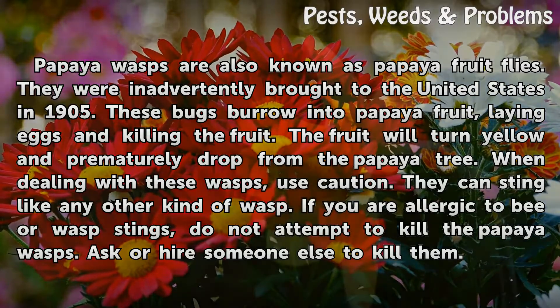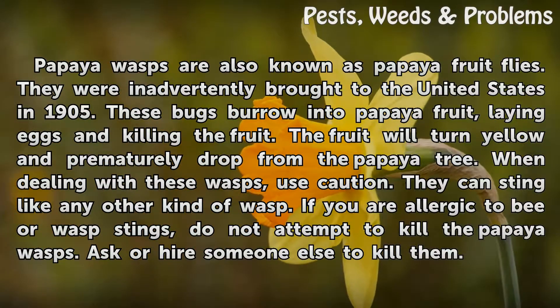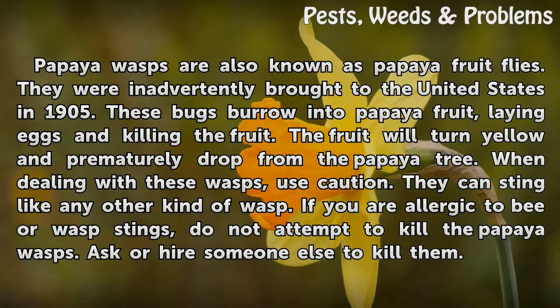When dealing with these wasps, use caution. They can sting like any other kind of wasp. If you are allergic to bee or wasp stings, do not attempt to kill the papaya wasps. Ask or hire someone else to kill them.